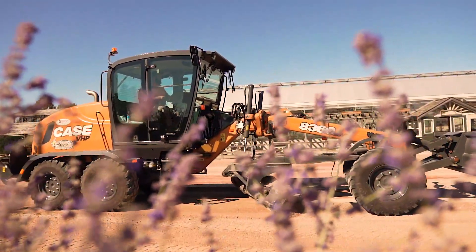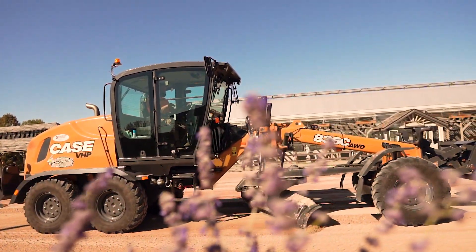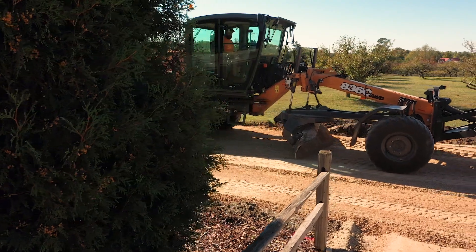I also need to get into driveways with trees overhanging, single lane, 10-foot pass, and with something like this I can still get into those driveways versus the open parking lots and roads.